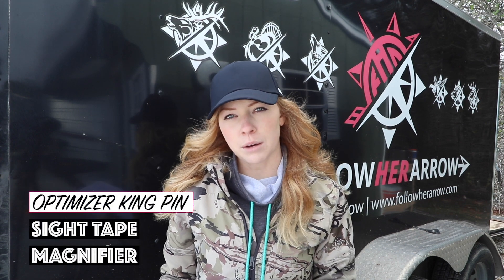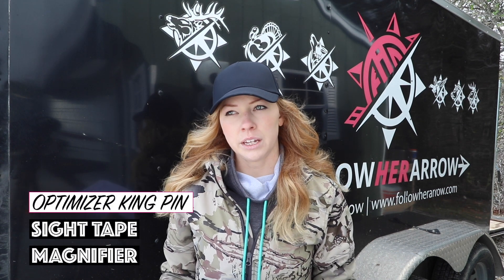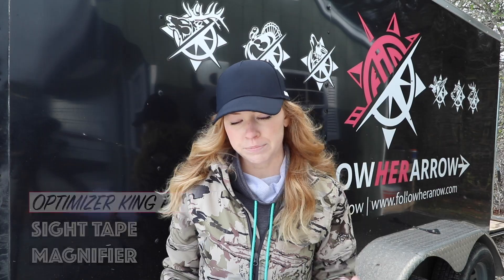With those interchangeable wheels, it allows you to zero out that wheel. So maybe your broadhead drops a little bit, but obviously the speed of your bow didn't change, so you don't change that tape — you just re-zero out for the broadhead setup. Also with the Kingpin, you have the magnifier option on the wheel, and that does not come with the Tetra.